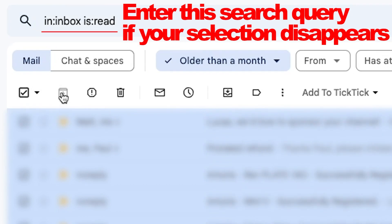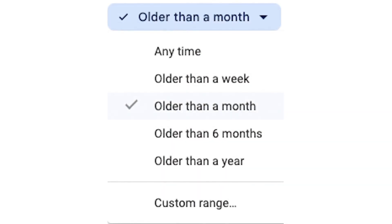Step two is to archive every email in this selection. The assumption here is that everything you haven't opened and is over a month old is likely not important enough, or it's expired anyway. But you can pick a different time frame if you're more comfortable with that. After performing these steps, your inbox should look a lot less obese already, and we only have one month left of emails to tackle.